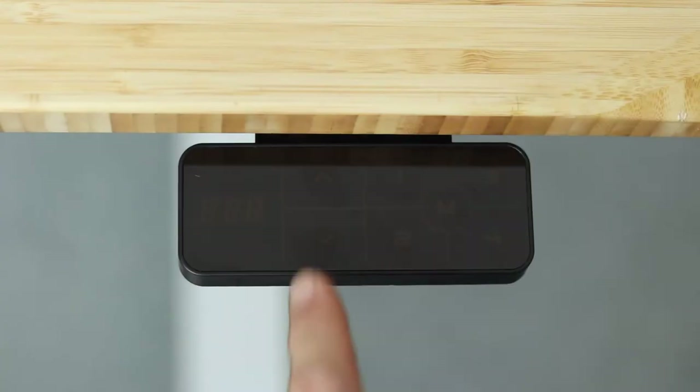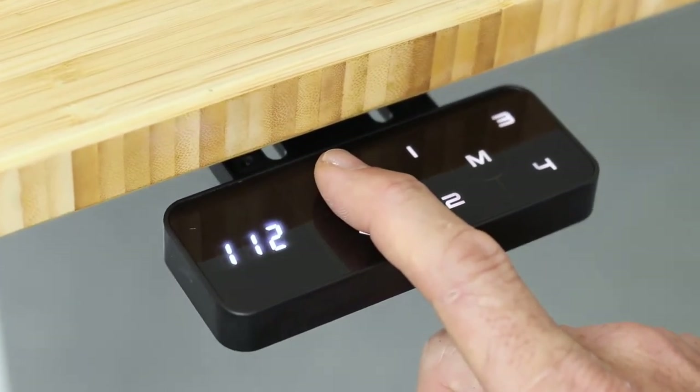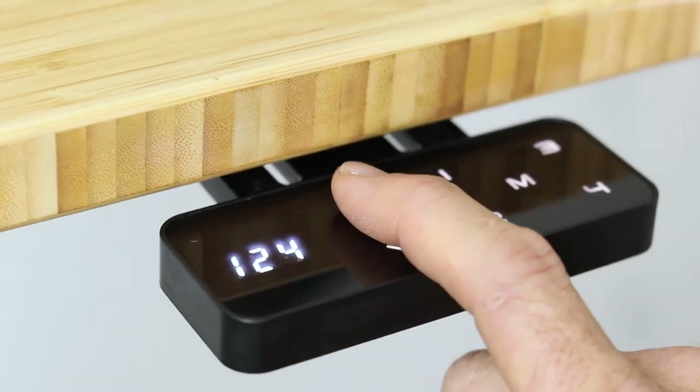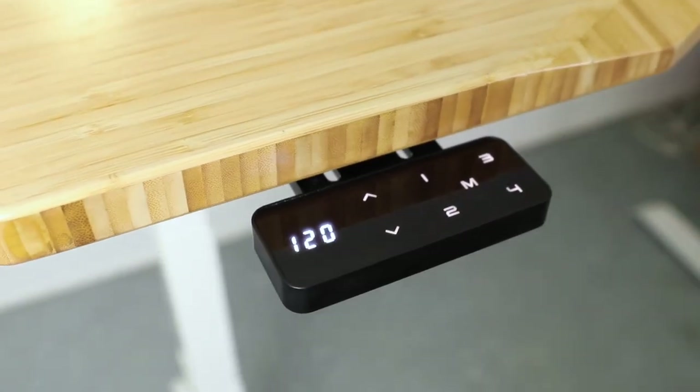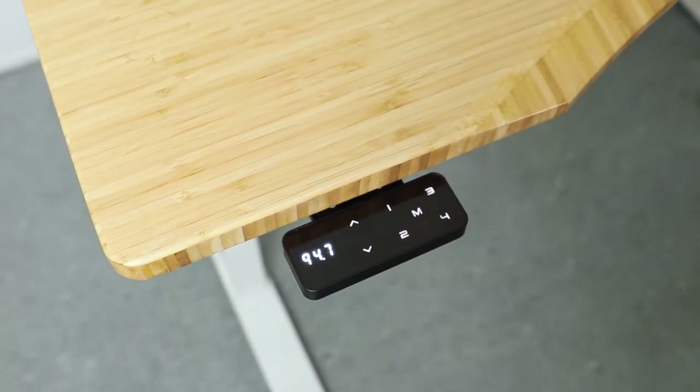The spring-loaded design helps keep the edge of your Desky clear from any overhanging keypad, and with a quick press the keypad pops out with a well-lit LED display, showing the exact height of your Desky to within one tenth of a centimeter.